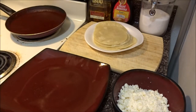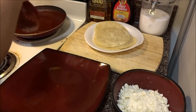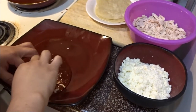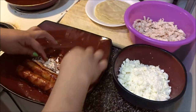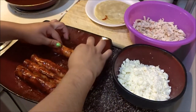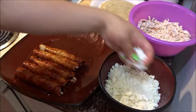After your tortillas are done and softened, you'll need a workspace. Grab your tortilla, dip it in the sauce — you don't want too much — go ahead and put it on your plate, add the chicken, and go ahead and roll it up.